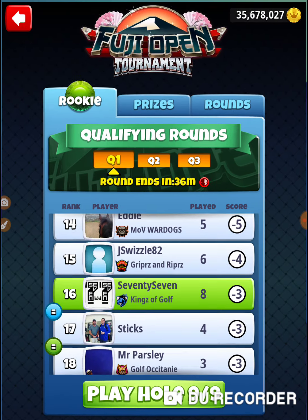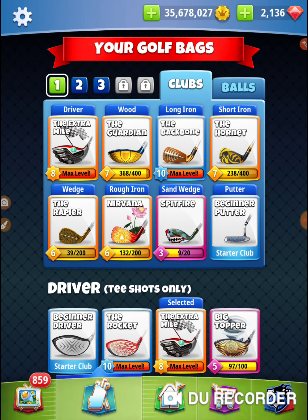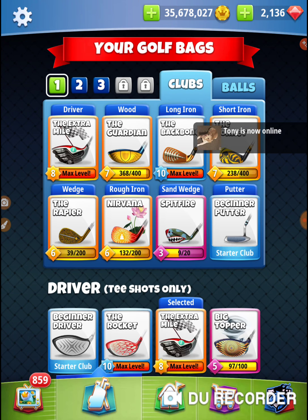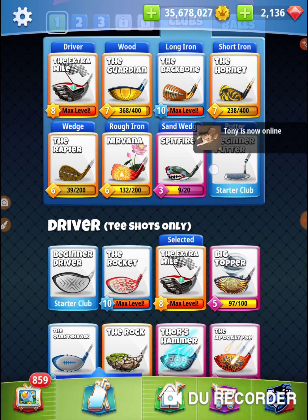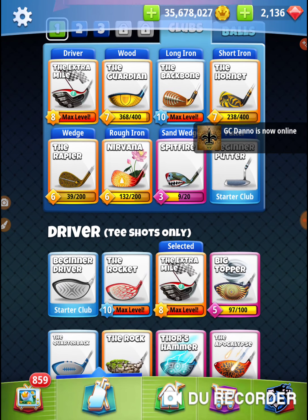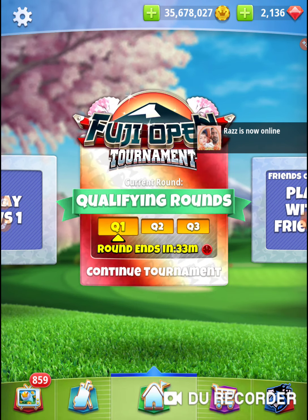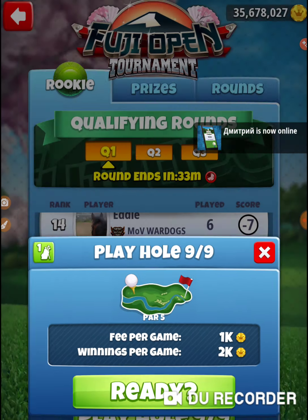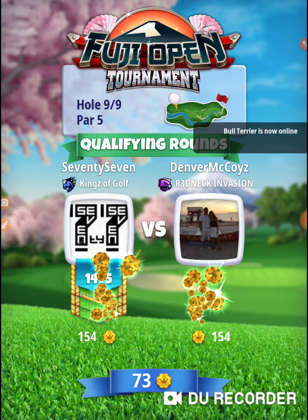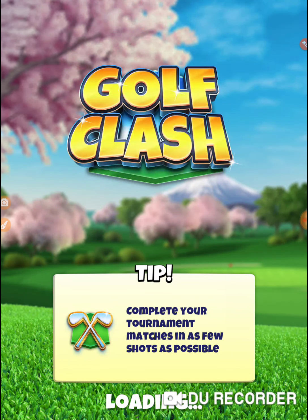I'm gonna bring an extra mile and a titan, and I'm gonna bring a quarterback. I don't think there's anything I can't get done with those clubs, so I'm gonna stick with those. If I end up in my wood range, something went seriously wrong — this should be extra mile, backbone, and maybe a putter. Think positively.